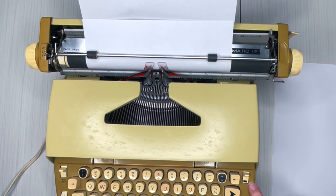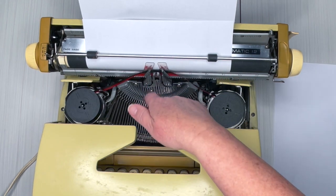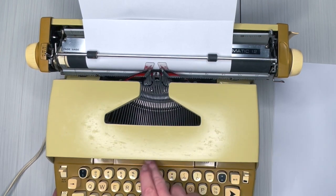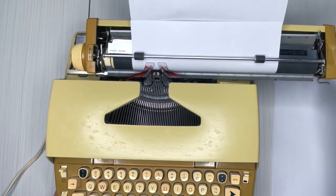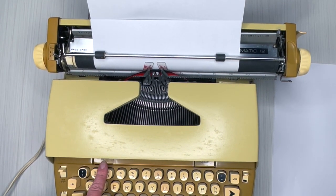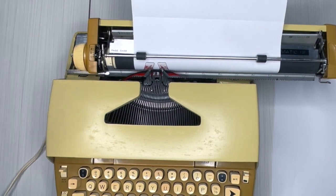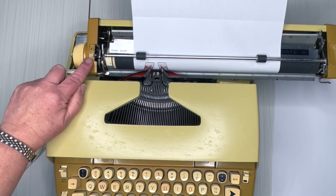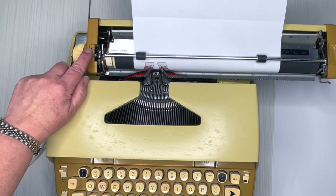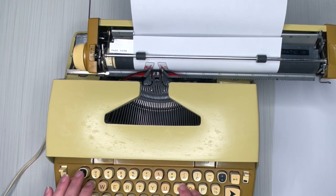Your color selector is on the right side. We already talked about the ribbon reversal. The copy set changes how hard the type bars strike your paper — you're not really going to need it. This is your tab key — press this one to set a tab and this one to clear it. Your return is here, and your line selector advances either one, two, or three lines depending on where you have it set.